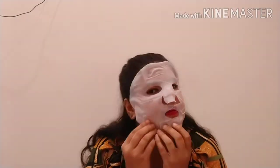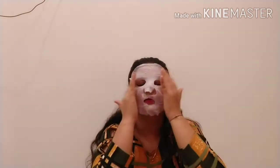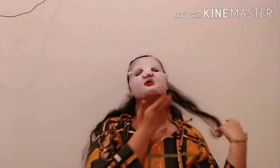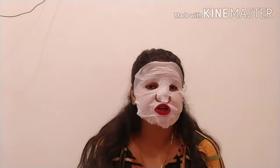Now applying the sheet mask. You can use this once a week. I'm going to let it sit on my face for 15 minutes, so we'll check back after 15 minutes.